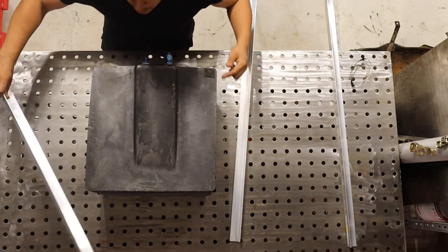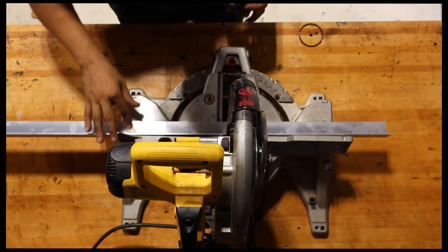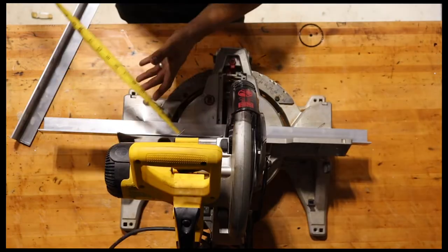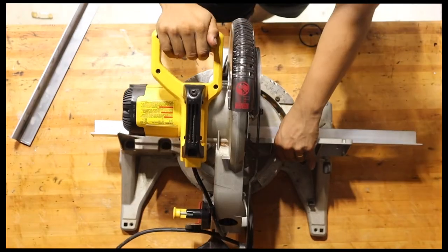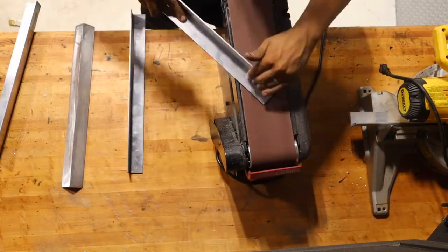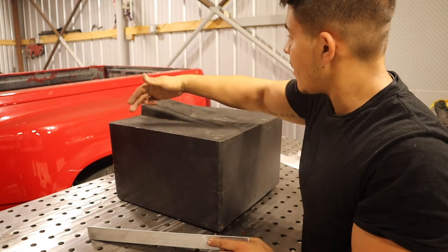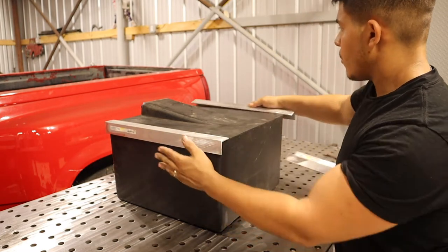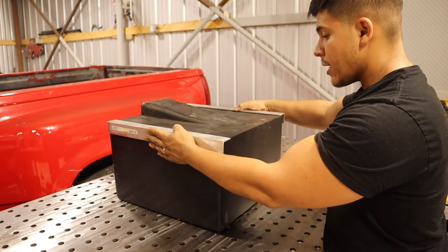We're going to cut these out — cutting a section for this side, a section for this side, for this side, and across. I actually cut it a tad bit longer at each corner so it's exactly a square — this side, this side, this side, and this side — and the overall width and length matches. We'll be putting one here and one here just to ensure we have the right angle, because if we were to weld it off without that, the angle could vary a slight bit. This way it will not vary at all.